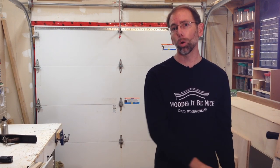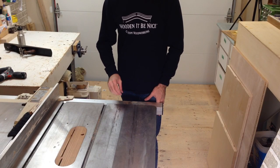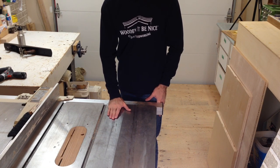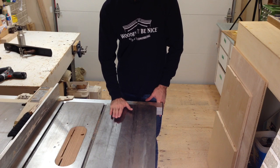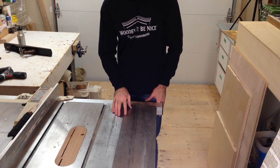I heat my workshop for two reasons: one is for comfort and the other is to protect my tools. Condensation can build up on cold tools when exposed to warm moist air. A cast iron table surface is a good example of this — it will retain cold temperature for a long time. If I were to heat up this workshop rapidly, I would end up with warm moist air coming in contact with a cold surface, and that's when you get condensation and rust.